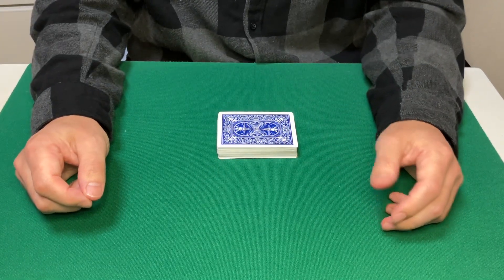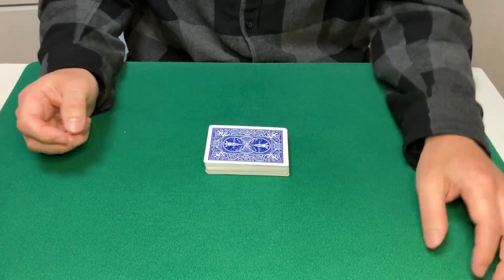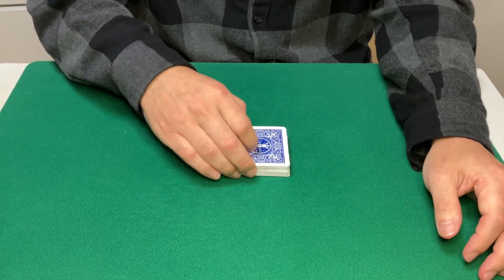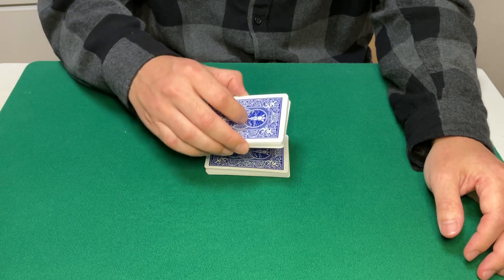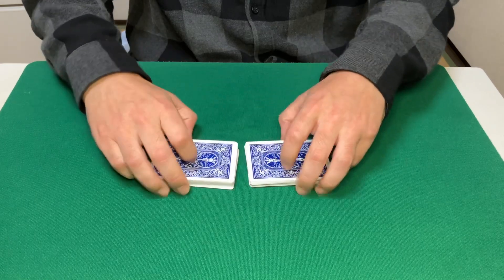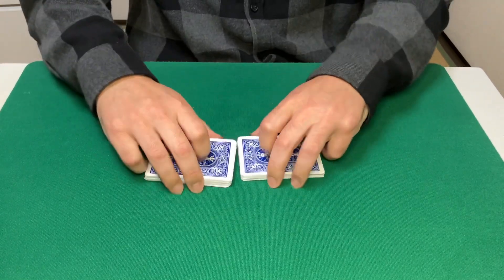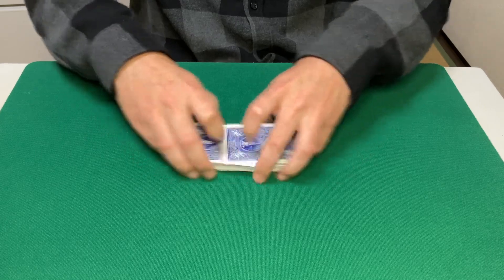This is the riffle shuffle estimation aces routine. I'm going to try to cut directly to the aces in the deck while shuffling up the cards in between. I'll start by giving it some riffle shuffles first.